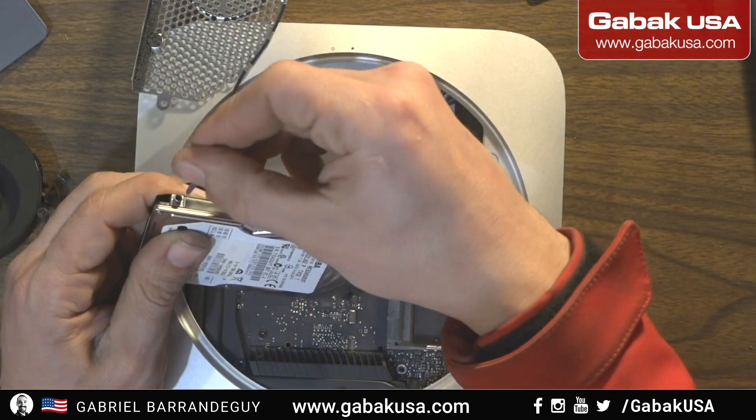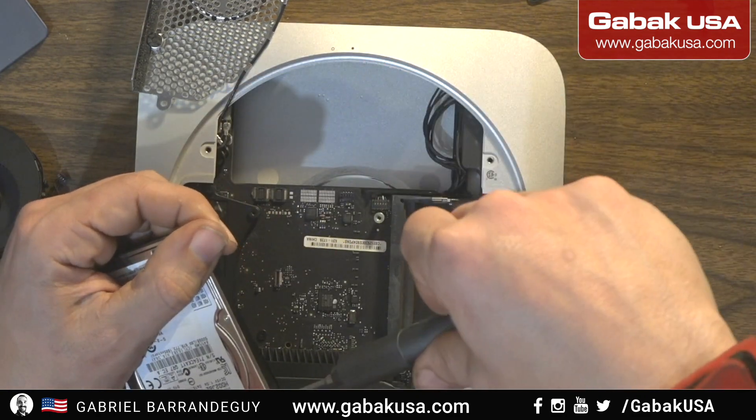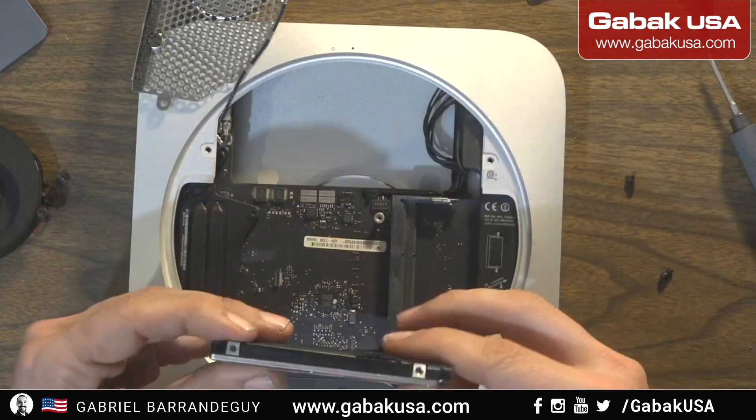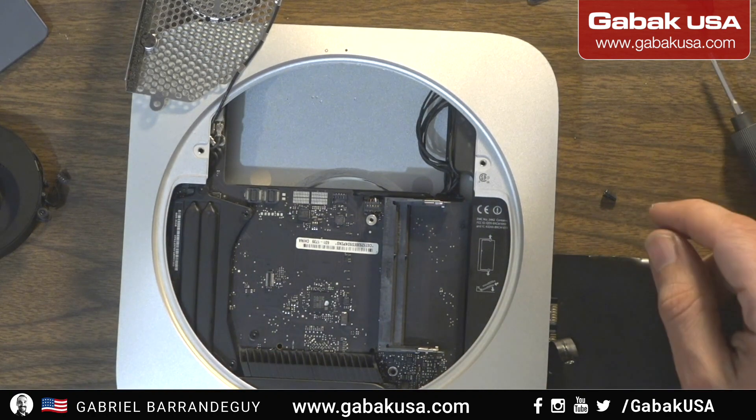Now we are going to remove the screws that we have here. As usual we have to change the bit. This is how the hard drive was — the screws were on this side.